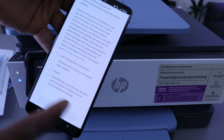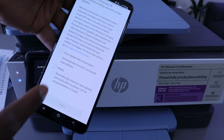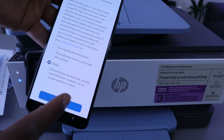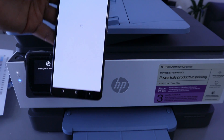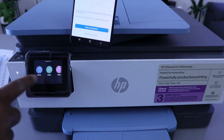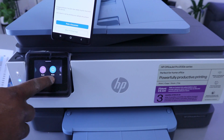Confirm ink and paper, then continue setup. For printer updates, you can select 'Auto updates (recommended)' or 'Notify me' — you can select either option. I'm going to select 'Notify me', then select 'Apply'. Setup is complete — 'Let's Print'. Once you've done that, it will bring out the menu: Copy, Scan, Print.